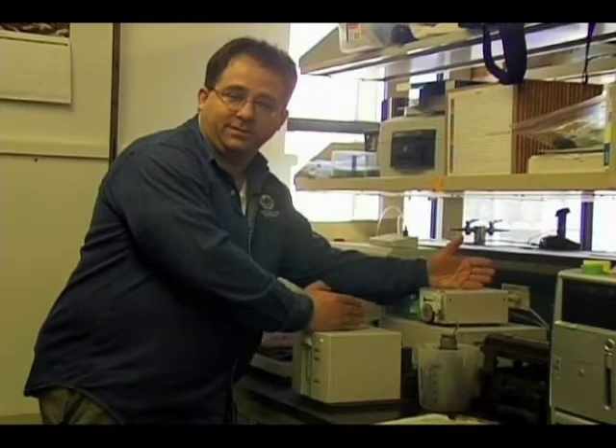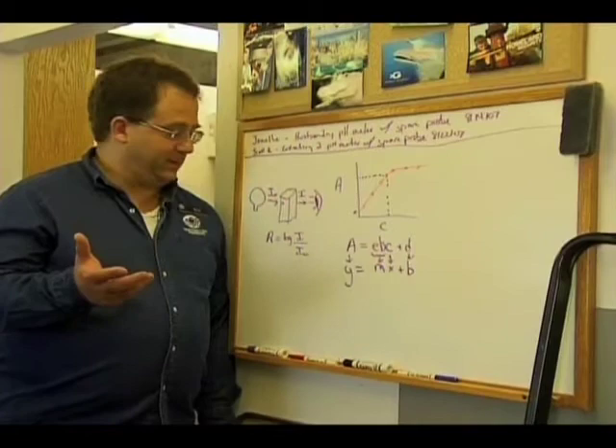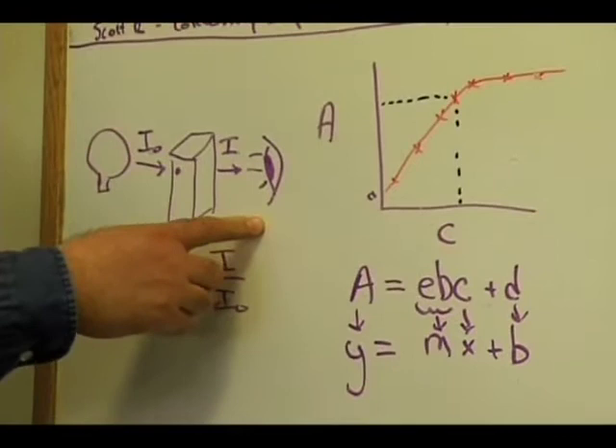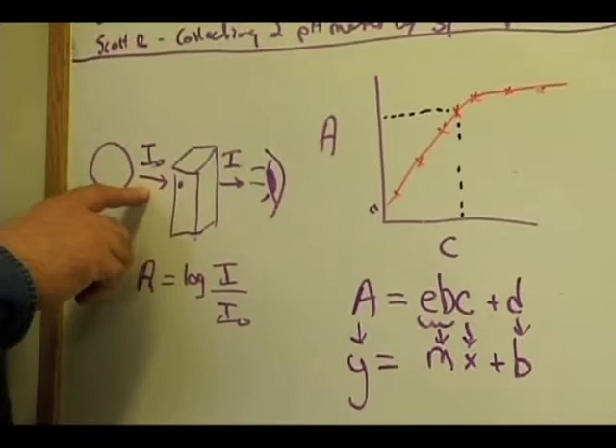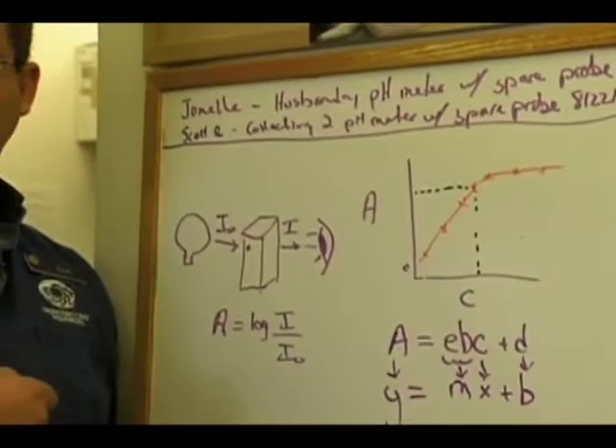This is all controlled by computer and an auto program. What we were just doing at the computer was actually doing all the math for us. To give you an idea of what's going on behind the scenes: a little light source shines through our flow cell, and a machine measures the amount of light accurately. By looking at the amount of light coming into the flow cell compared to the amount going out, the logarithmic ratio of that is called absorbance. Pretty much everything we do using the spectrophotometer uses this type of math.